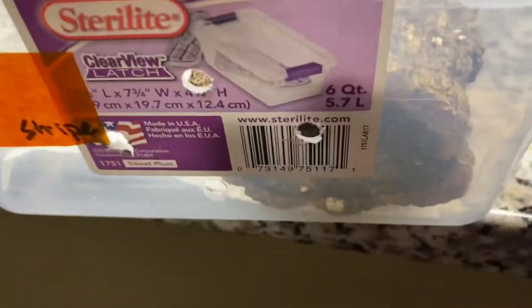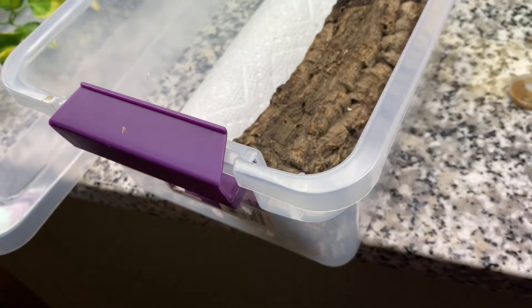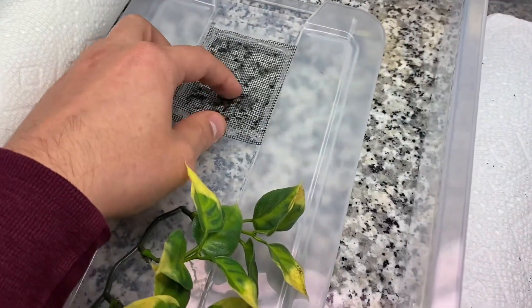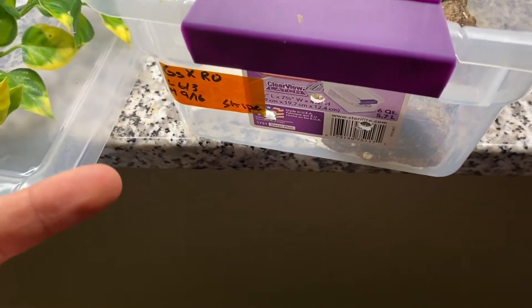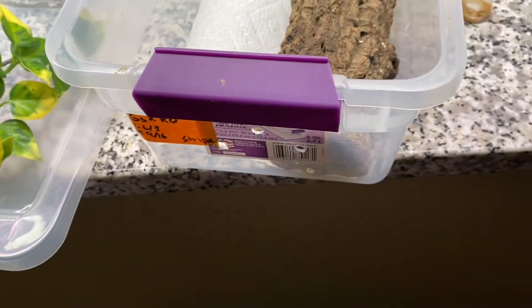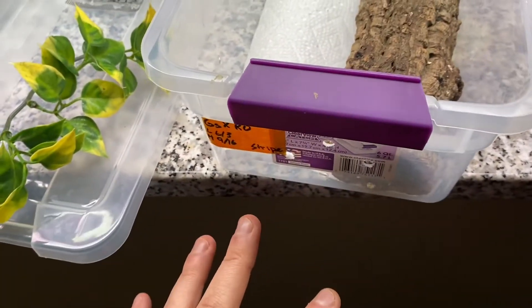One thing I forgot to mention: the ventilation holes. Start simple with your holes and be careful with the plastic — it cracks easy. I always recommend using something that can melt it if you're able to. Or you can cut a little hole and use some hot glue and screen on there. My recommendation: start off simple, don't go overboard on holes. You can always add more. If after one day of spraying the cage is still pretty wet the next morning, make a couple more holes — but you can always add more, so start simple first.